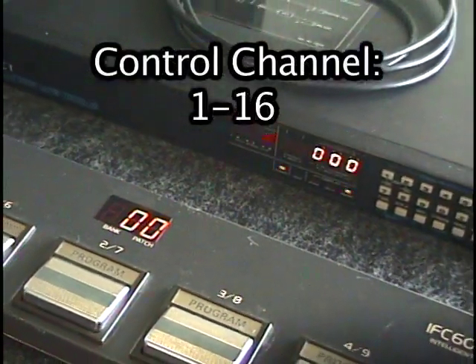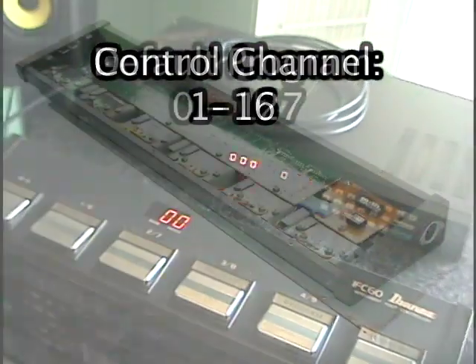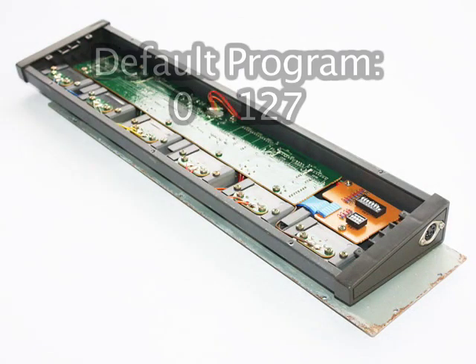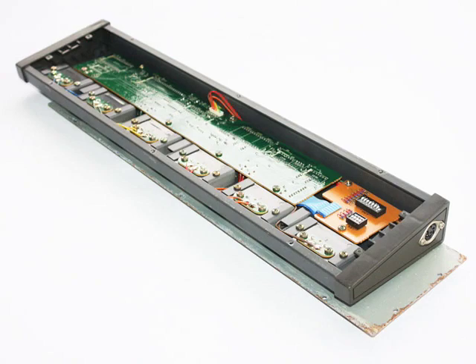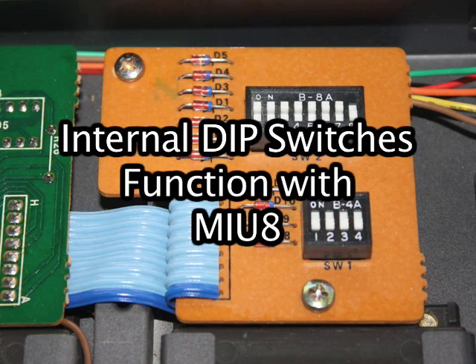The control channel can be set from 1 to 16, corresponding to the 16 MIDI channels, and the default program can be set from 0 to 127. Internal DIP switches set these values. These values are not relevant when using the IFC-60 with the MC-1, for example, but are important when using the IFC-60 with the MIU-8 MIDI interface.